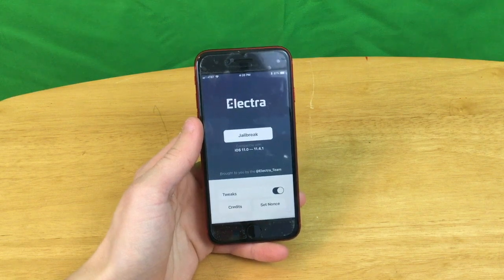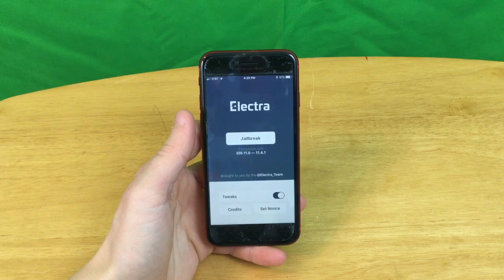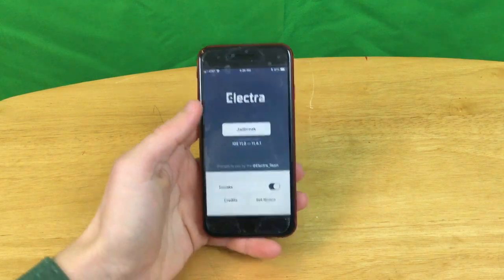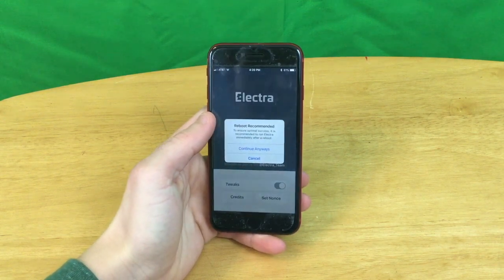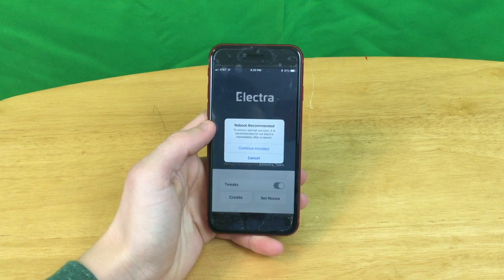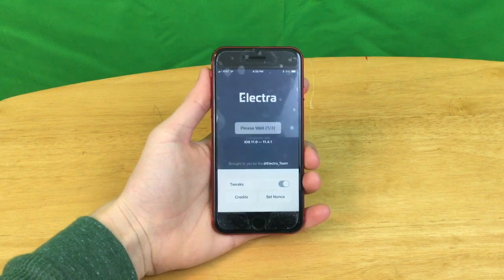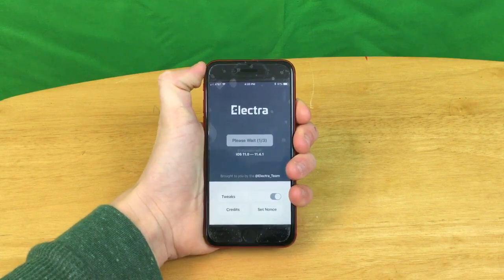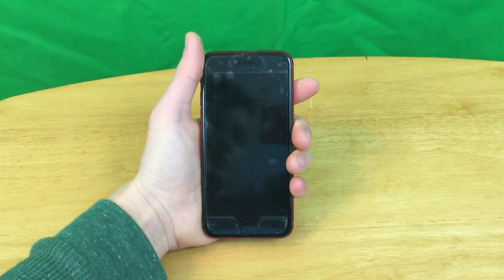I do need to point out that I would recommend backing up your device before this, just in case it winds up breaking your device or anything like that. Without further ado, let's go ahead and hit the jailbreak button. To ensure optimal success, it is recommended to run Elettra immediately after a reboot. It says to do it immediately after a reboot, so let's go ahead and restart our device.